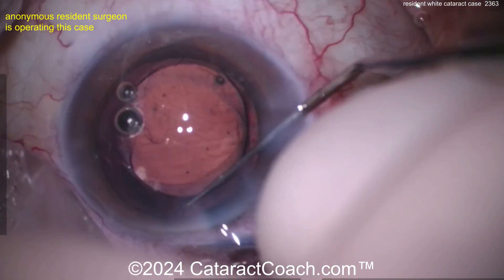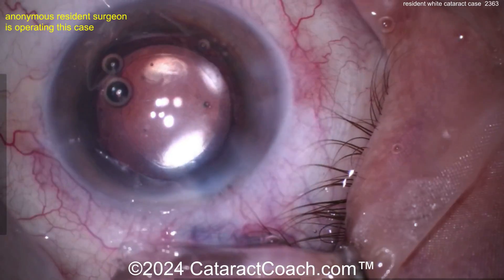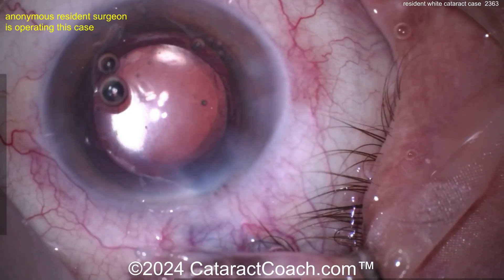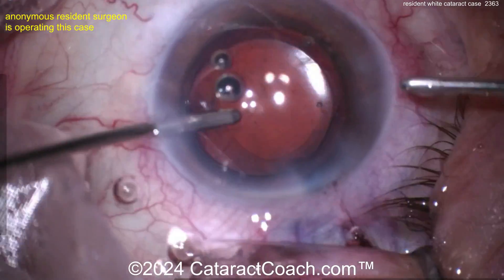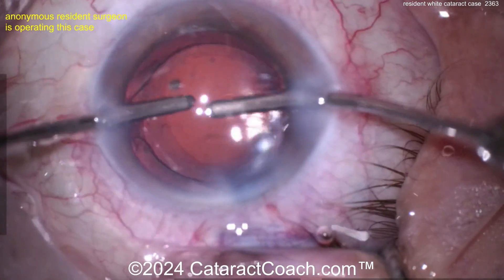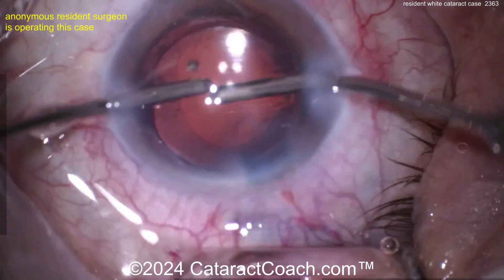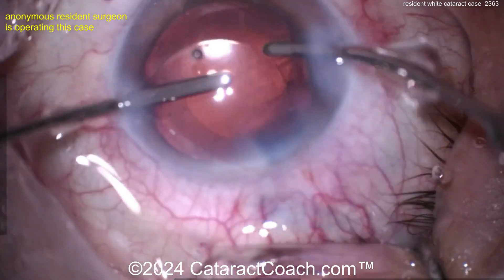Be careful getting that lens in the back — be gentle, you don't want too much manipulation. There we go. Now you can see the rexis size — it's not actually too bad. It's just that area on the left part of your screen where the left pair's indices is could be a little bit larger.